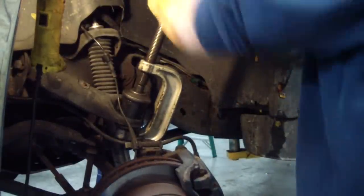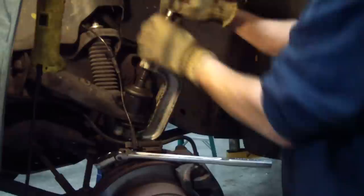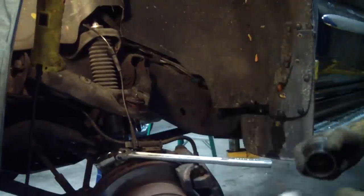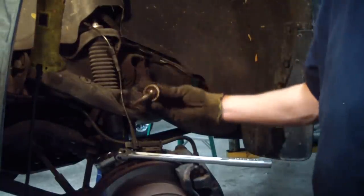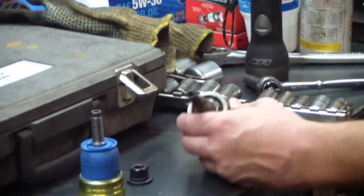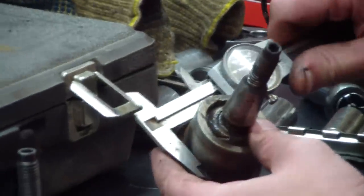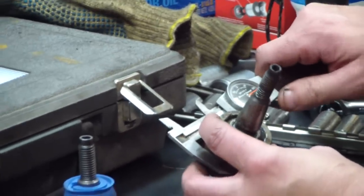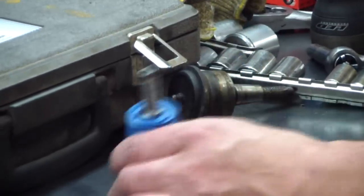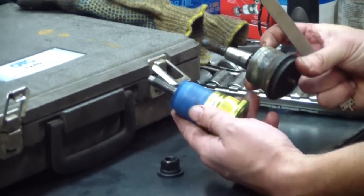Have a look at it — here's the old ball joint, you can see it's a little loose. Turns out there's actually an opening for a hex in the bottom, so we didn't really even need a vice grip there. We're going to make sure it's the same part — we've got about 1.815 inches, and the new one on the splines is about the same. They're also about the same length. So we'll go ahead and clean the control arm up and press it in.